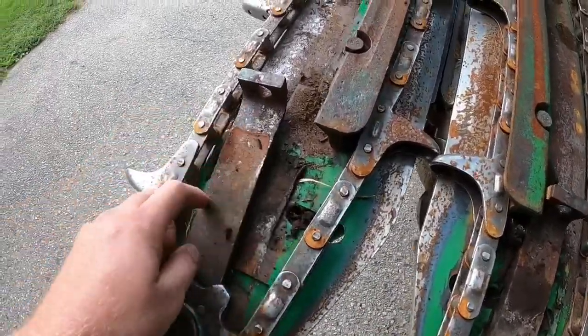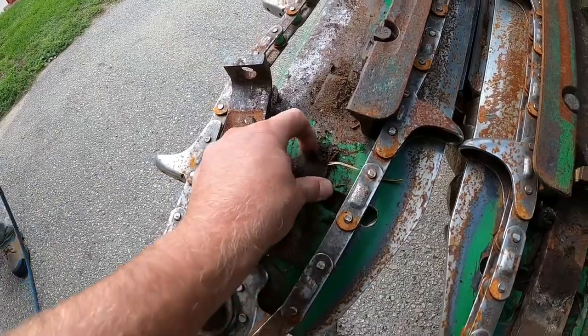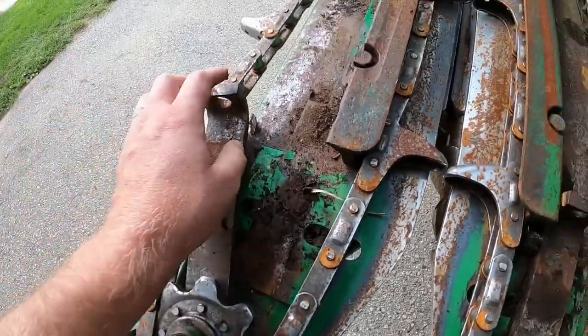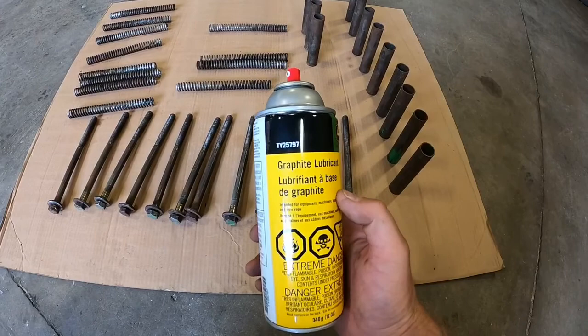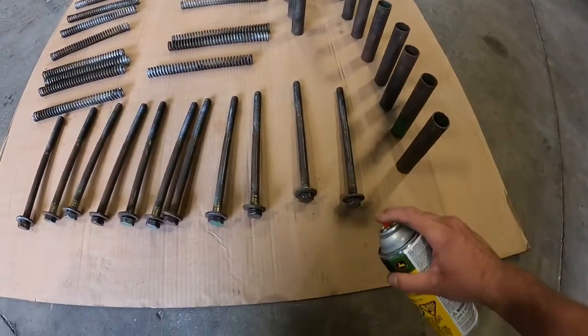Gotta clean all this up. We're gonna put graphite on this year to see if that helps. We find grease and that stuff is getting sticky right there. Just a black graphite tape — John Deere — see how this works out.